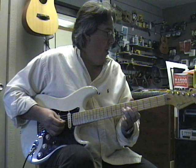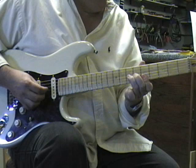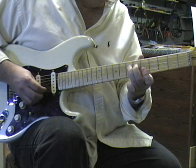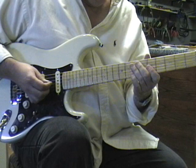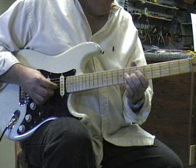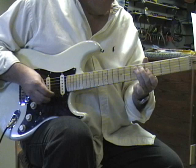Number fourteen. Here's lick number fifteen — I like that one. Then lick number sixteen. Have fun playing those.